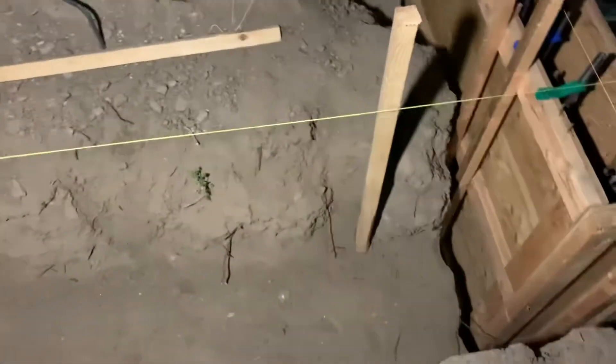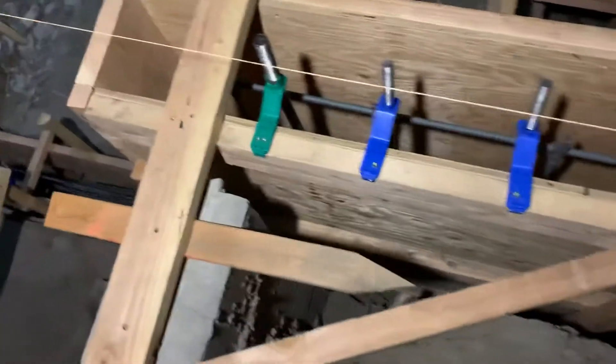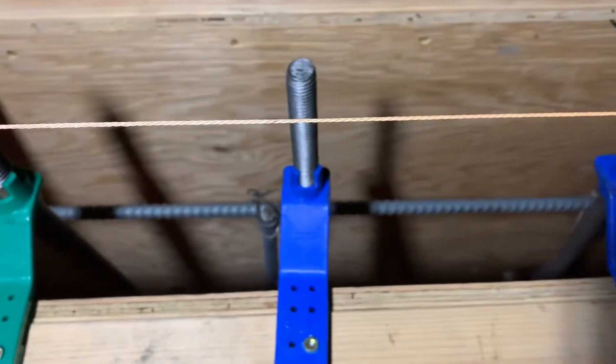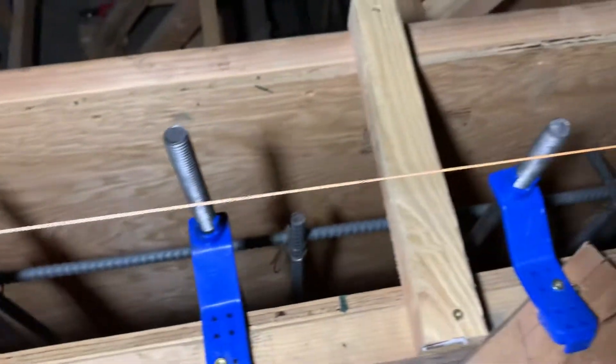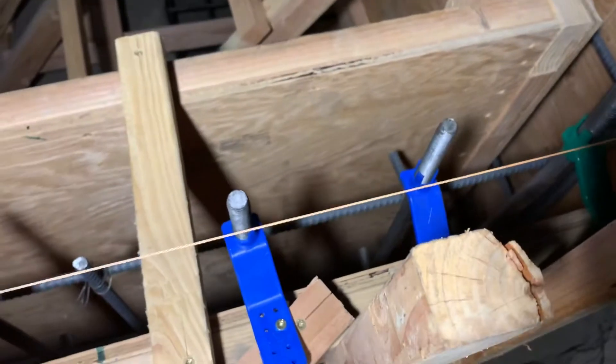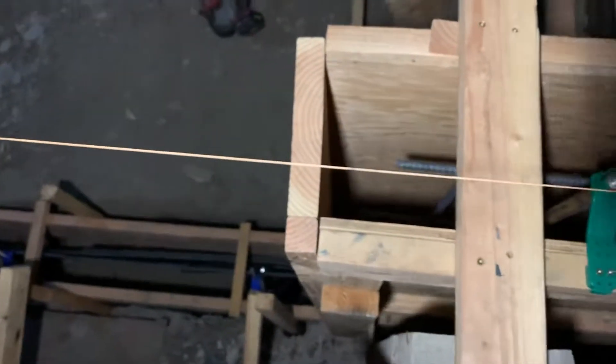I'm gonna go down to the lower area now. As you can see, they got all these guys tied in here — they'll adjust them tomorrow morning before concrete comes. They're gonna have to line this all up and level it out. I've seen people utilize aluminum foil to protect the threads from the concrete. You can see they put in this wall there.